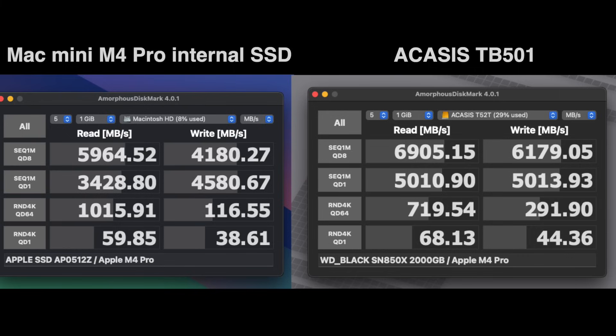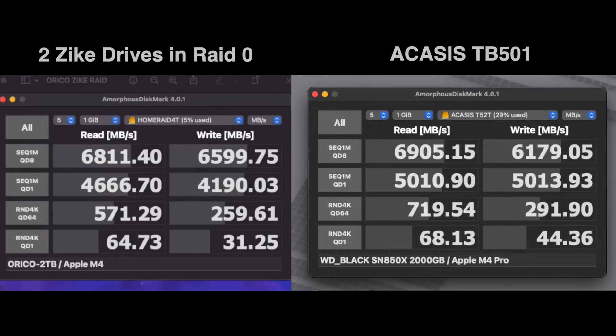We're almost at 7,000 MB per second read and 6,000 write. Looking at the random read and writes — the bottom two tests — the Acasus wins on the writes on both tests, and the Mini wins on the read test on just one. Otherwise, the Acasus beats it in all other tests. Just for fun, here is the Zyke Drive RAID 0 I had with my home folder on it before I switched to the Mac Mini Pro. The Acasus is beating it on every test except sequential write, and those always fluctuate. A single Thunderbolt 5 enclosure is beating dual USB 4 drives in a RAID 0 configuration — pretty impressive.